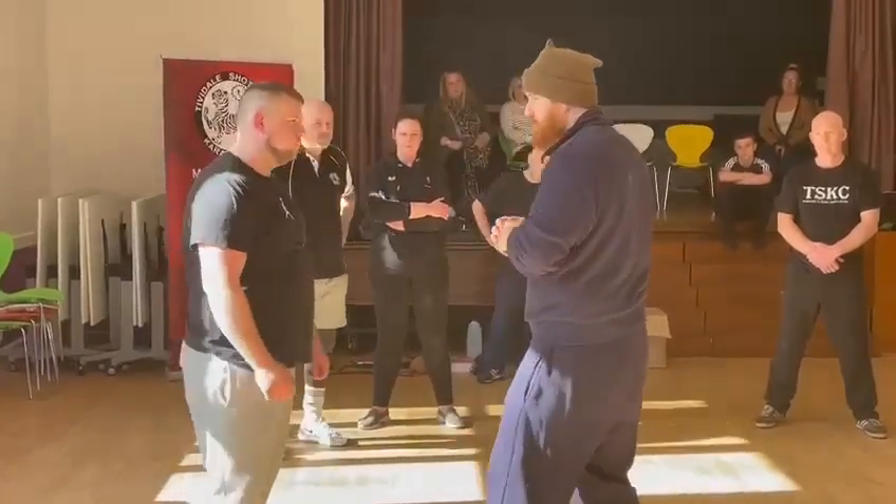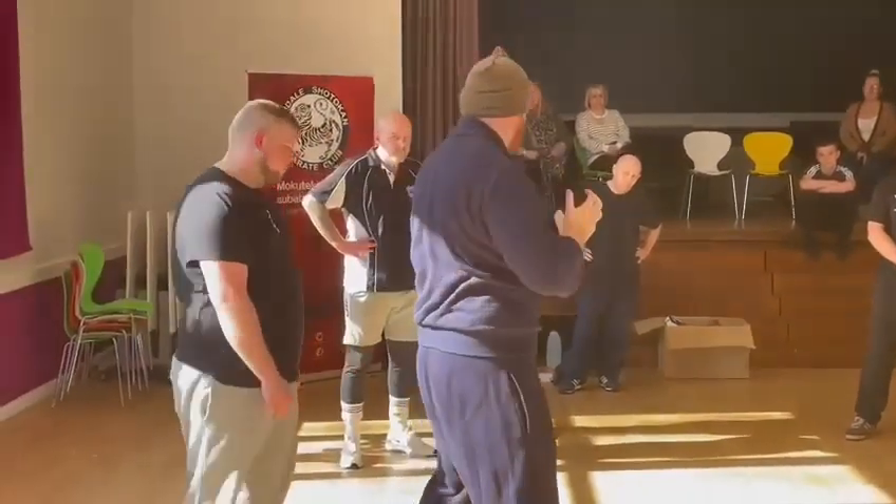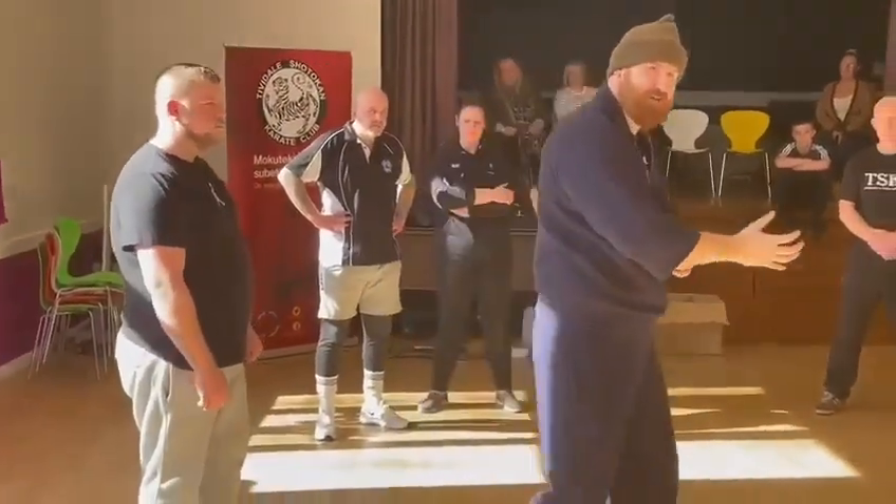And bear in mind, a bit like a double jab or a double cross — bam! bam! — you can fire it right into that shoulder socket and then right into his face. That makes sense?